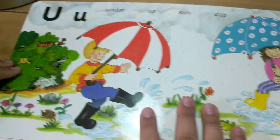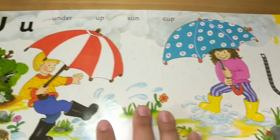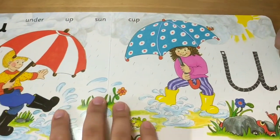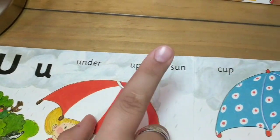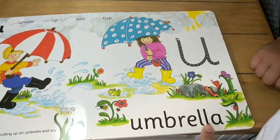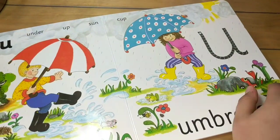Ah. Again. Ah, ah, ah. Under, up, sun, cup, umbrella.